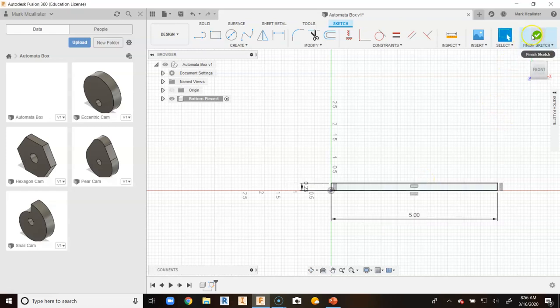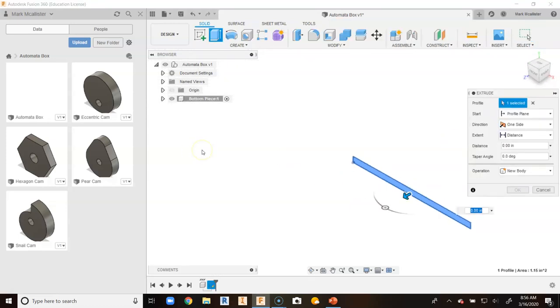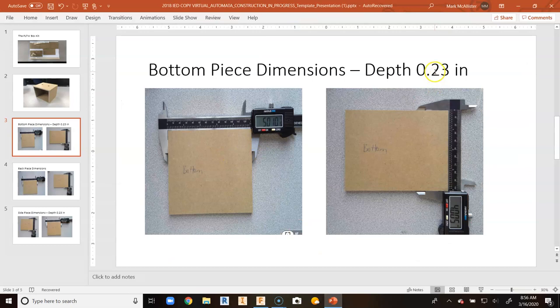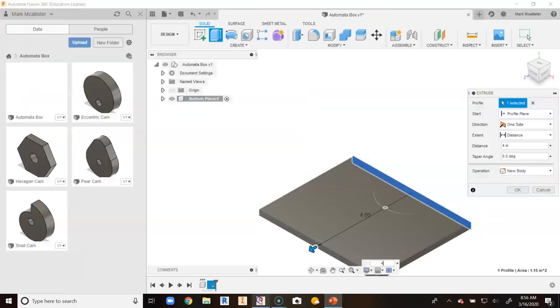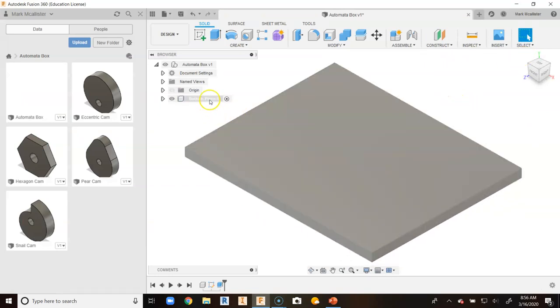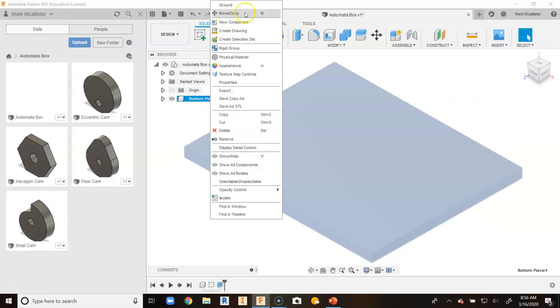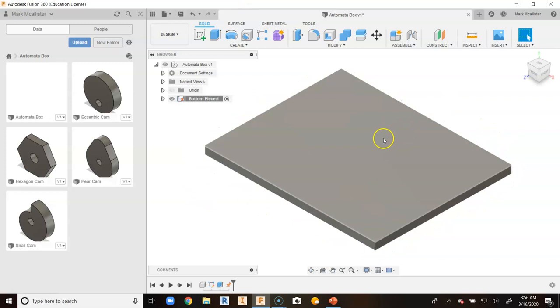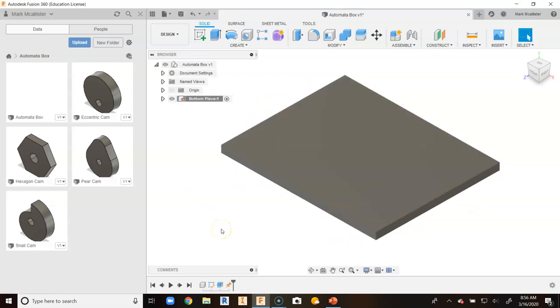Now we can go up to finish sketch or hit E on our keyboard to automatically go to extrude, and I am going to put in a distance of four. Remember we were at five wide, the height was 0.23, and we are putting in the depth at four. So I put in four and hit enter and we automatically have our bottom piece. I am going to right click on the bottom piece and go to ground — that means this will not move. It is stuck, and anything else we place will stay grounded with zero degrees of freedom.